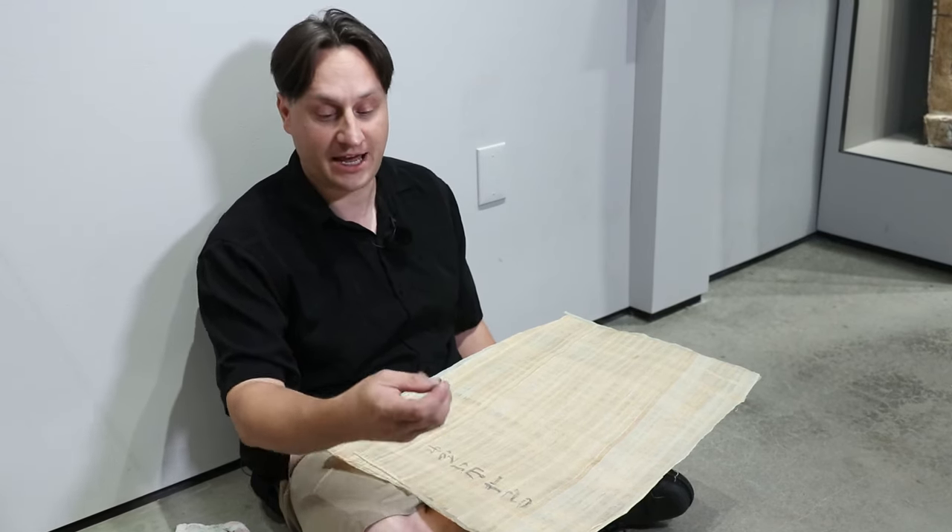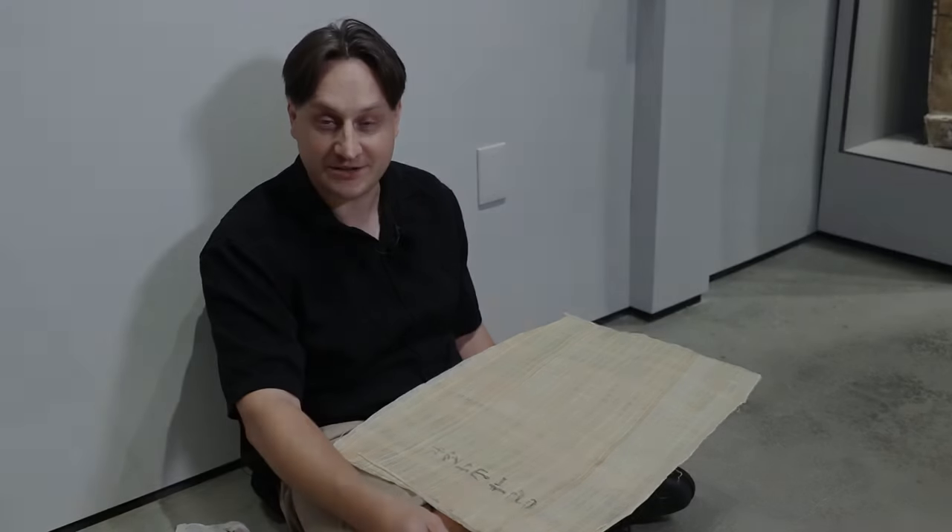I hope you guys have had as much fun as this is by itself. Thank you.